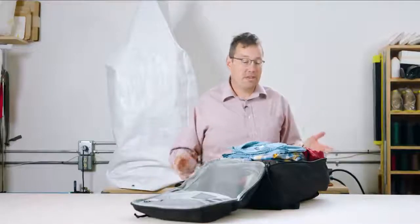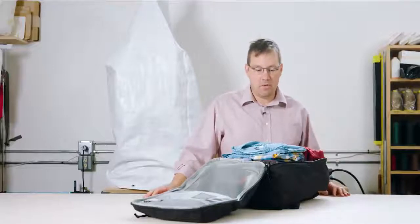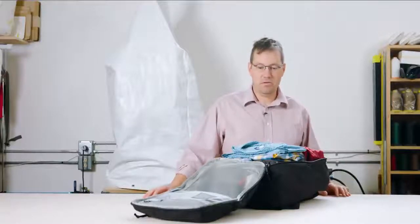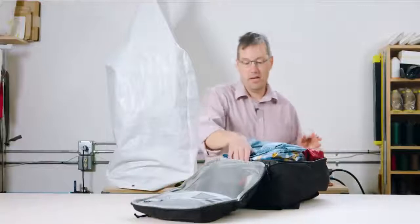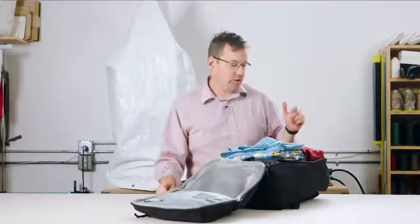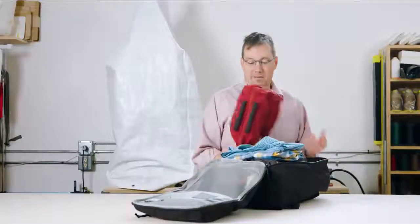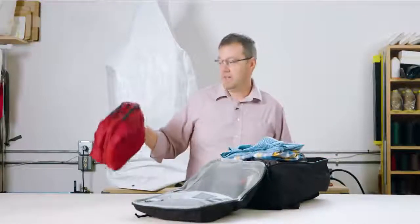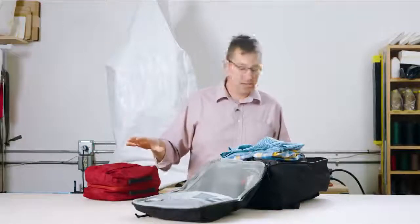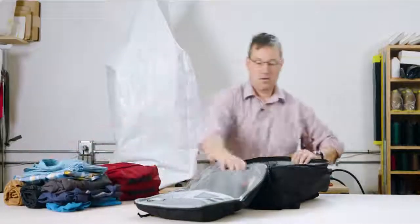I've got about five days worth of clothes in here right now. Depending on how often you need to wash your pants it's all variable, but I've got fully five shirts, a couple pairs of pants, shorts, a workout outfit, socks, undies, workout clothes, and some plastic bags for dirty laundry in here.